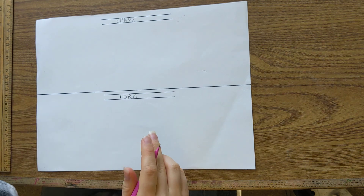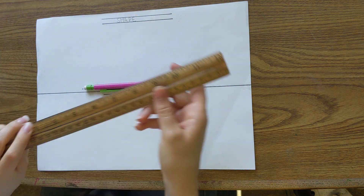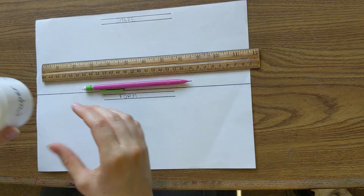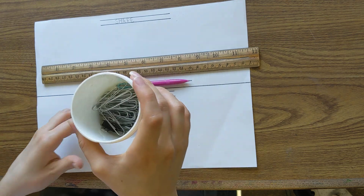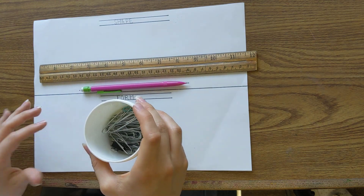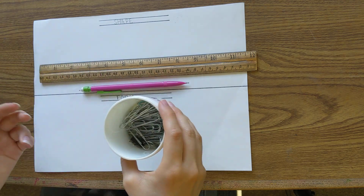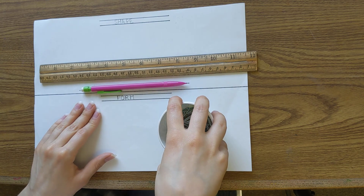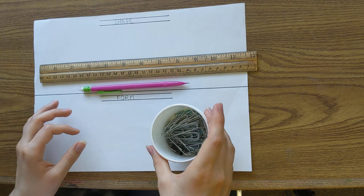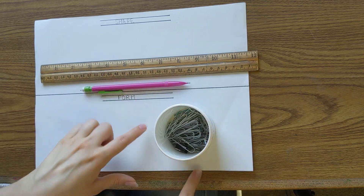The tools you're going to be needing are a pencil, a ruler, and something round so that you can trace a circle. You can use a glass, or a container like this. It needs to be quite small so that you can still do shading, and it needs to fit on the page.